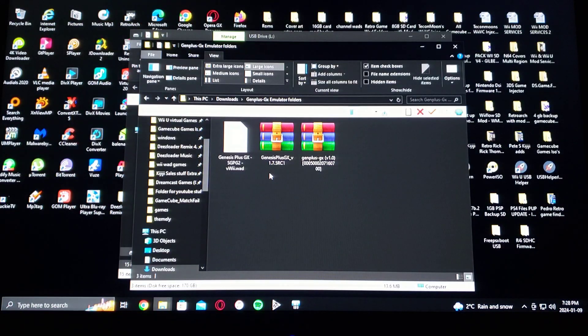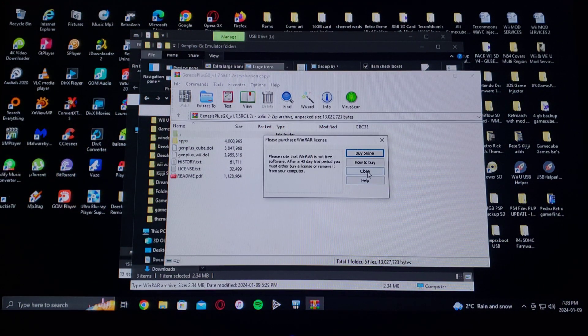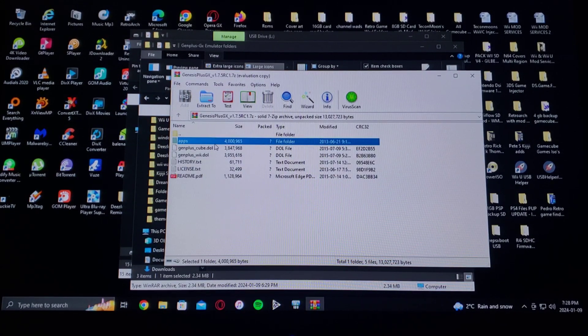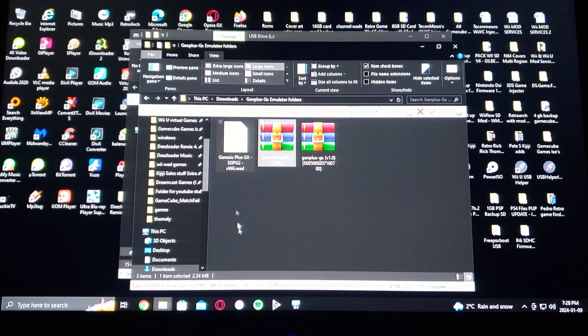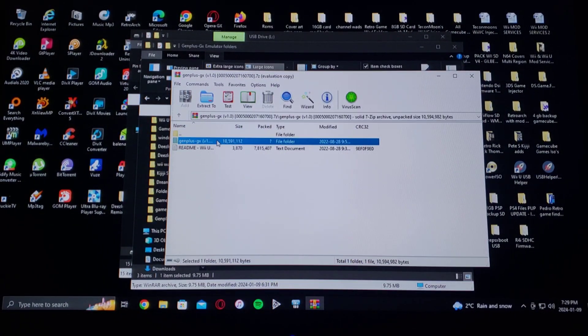Now in your downloads, first take Genesis Plus GX — there's the apps folder, so drag the apps folder into the root of the SD card. For the Genesis Plus GX WAD, put that in the wads folder also on the root of the SD card. And then for the channel forwarder for the Wii U main page, just drag this folder into the install folder.